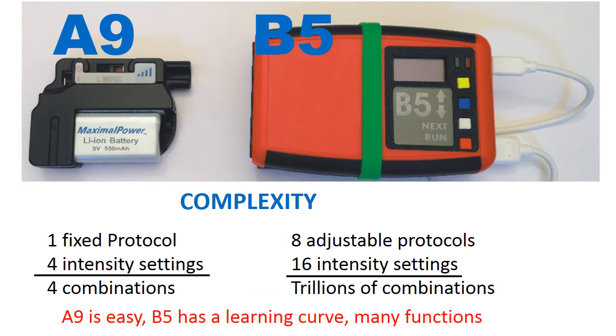Now let's look at the complexity. The A9 has one fixed Isis protocol — it's programmed in and you can't change it. All you can change are the intensity settings, and there are four of them, giving you four combinations. By comparison, the B5 has eight adjustable protocols, each with many adjustable modes and settings, and the intensity levels can be adjusted to 16 different levels. If you do the math, you'll get trillions — actually millions of trillions — of possible combinations. The bottom line is the A9 is easy to use, but the B5, by necessity, has a learning curve.